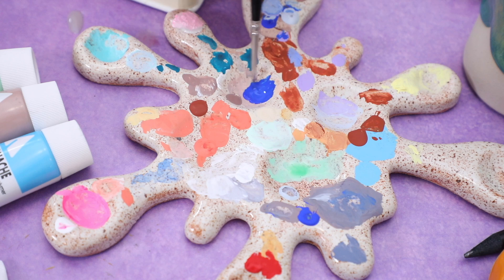Ceramic palettes! They are everywhere at the moment. I've seen lots of people making them, selling them, all in varying levels of different shapes and sizes and they're all so beautiful. In fact I have my own palette from Ruth Pikes ceramics which is a splash one and it's beautiful and speckled and I absolutely love it, but I kind of wanted to give it a go making my own.